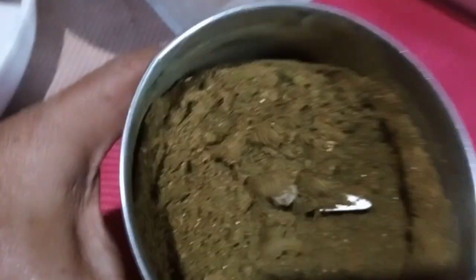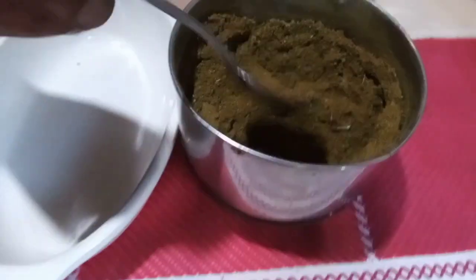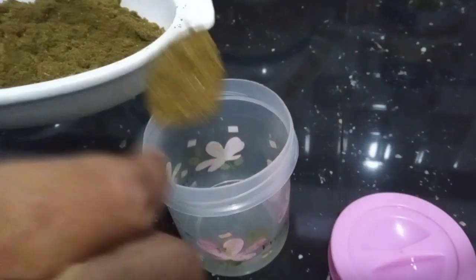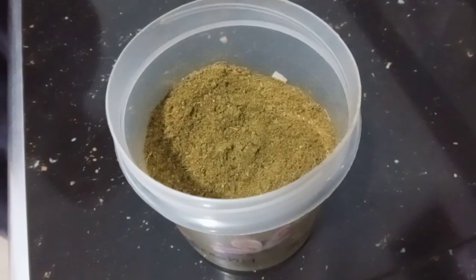Now it's ready. You can use this homemade curry powder in your curries, biryani, and more. Store in an airtight container.